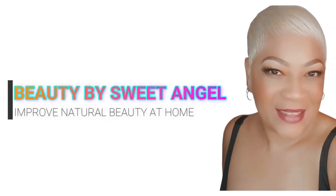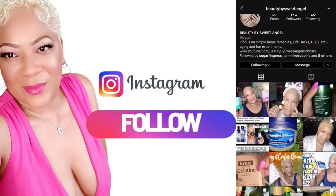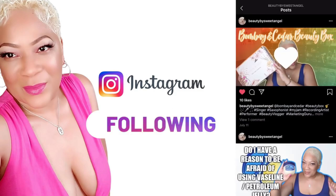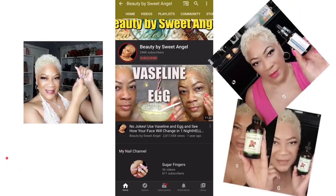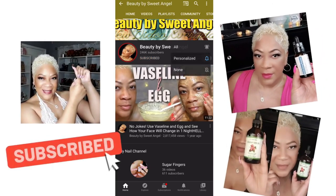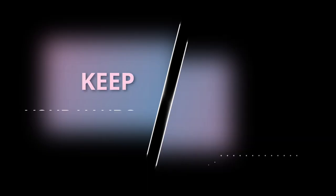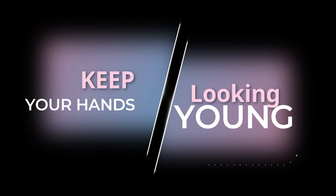Hello and welcome back to the channel, it's your girl Sweet Angel! So glad you decided to hang out with me today on this particular video, because you have questions in regards to your hands. Before we get started, go ahead and subscribe if you have not, and ring that little bell so you'll be notified the next time I got a good one for you. Today we're going to talk about how to keep your hands looking young.